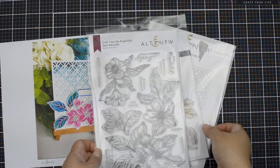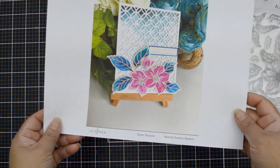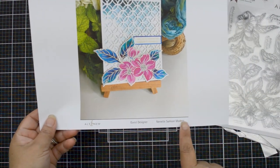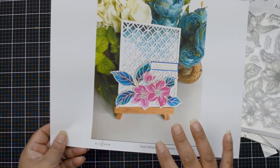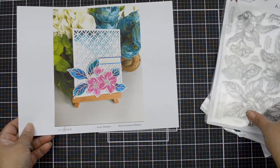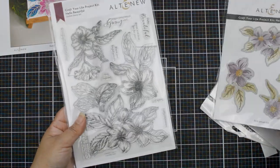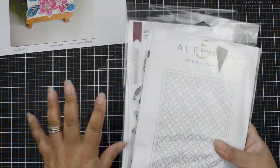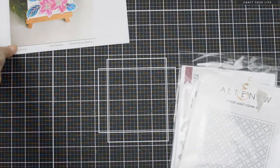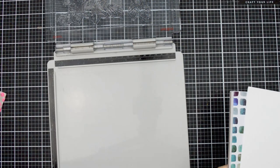Welcome to another episode of Inspired by a Card with Natalie. Today's inspiration is from Nanette Medeiro from the latest blog hop. This is the Craft Your Life Project Kit Hello Beautiful, which is the stamp set we're going to use. I'm also going to use the Circle Quilt Cover Die, because that's the die Nanette used for the background of her card. That's her card — let's get started.